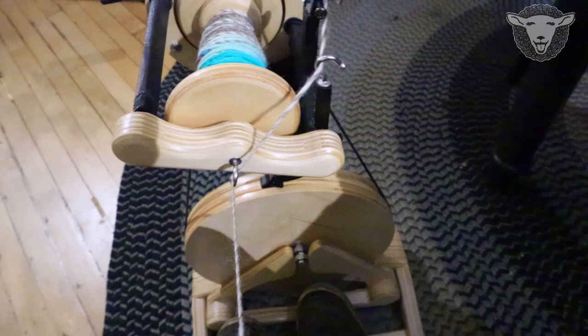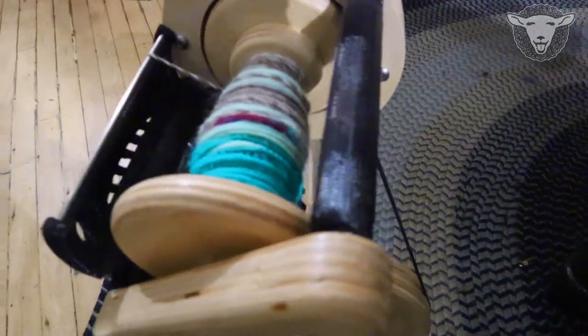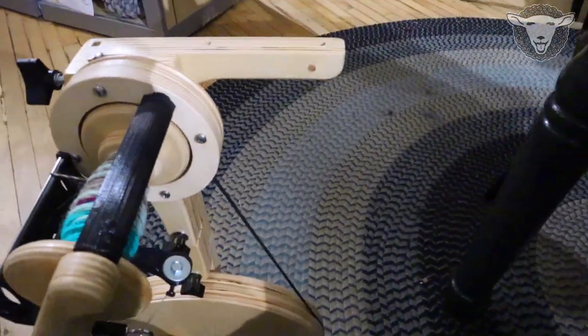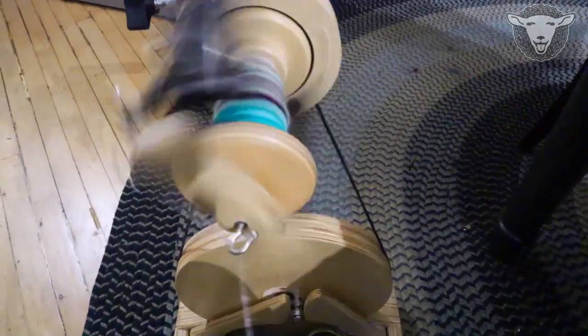Then you just spin it and let it feed in. So over time it'll just slowly adjust and fill your bobbin. We'll get another video on spinning with the polywinder in a bit.